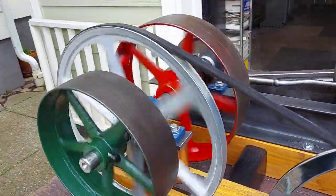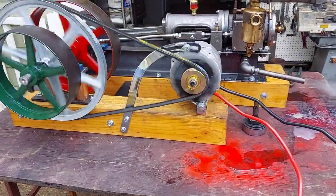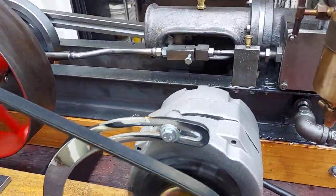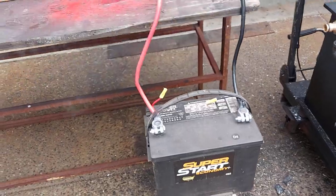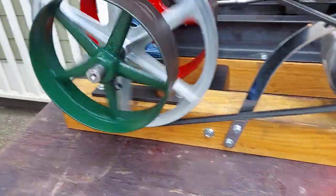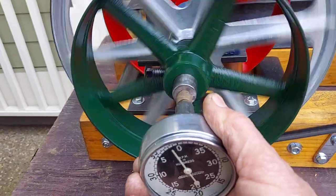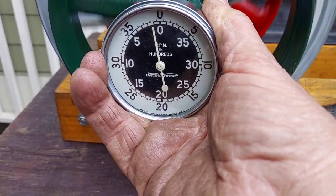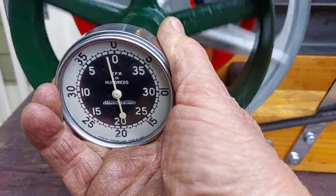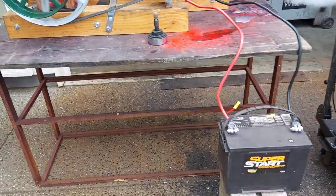A couple of antique pulleys. So it's charging this DC battery right now. It's only turning about 100 RPM right now. If I had a more stable table, I'd be able to crank it up a little bit.